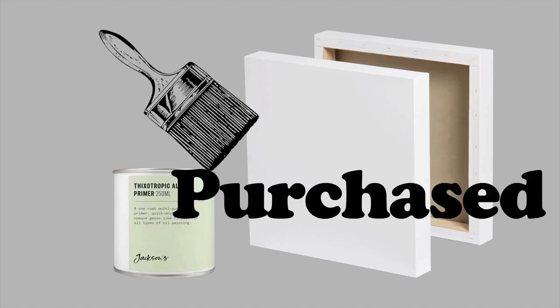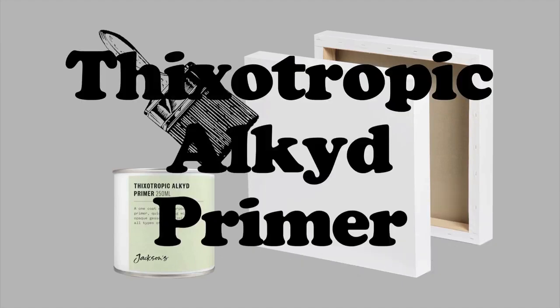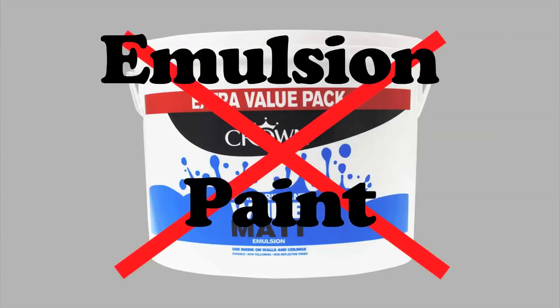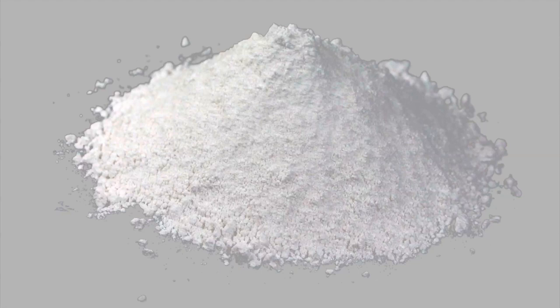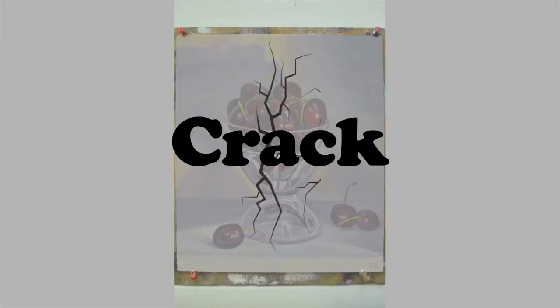If you have purchased a canvas then adding another layer of priming with the suggested primer will do wonders. The one big don't is emulsion paint. You must never use emulsion paint to prime canvas or panel as it is chalk based and will sap the colour from oil paint. It will also crack on canvas.